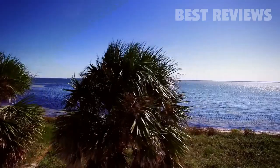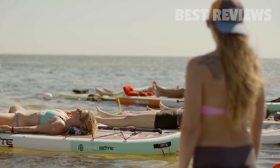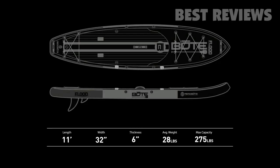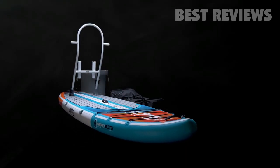Some models feature a full-length deck pad, providing complete traction during that morning yoga session. At 11 feet, the lightweight Flood Arrow is the perfect size for large and small riders, and has plenty of capacity to comfortably support you and your gear.